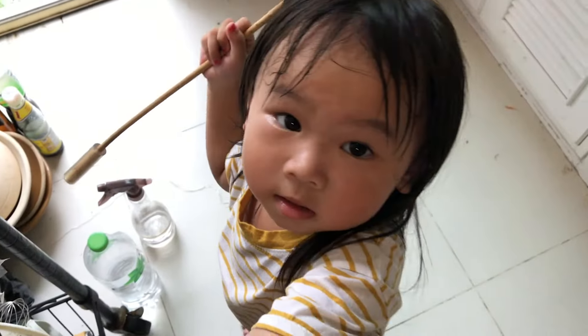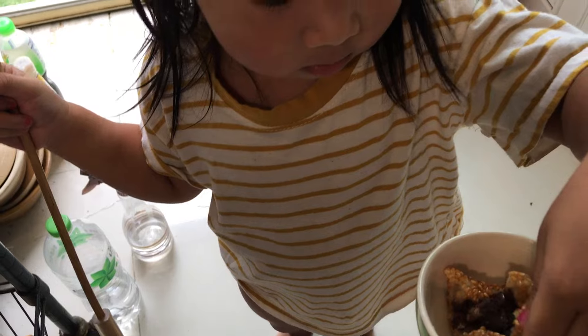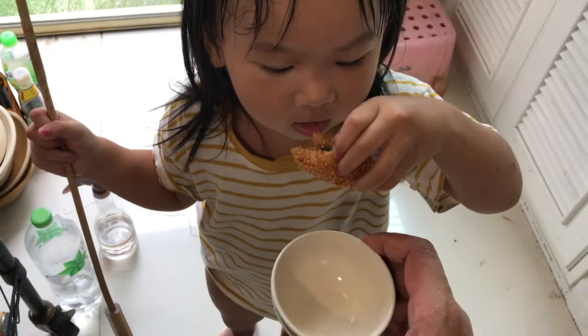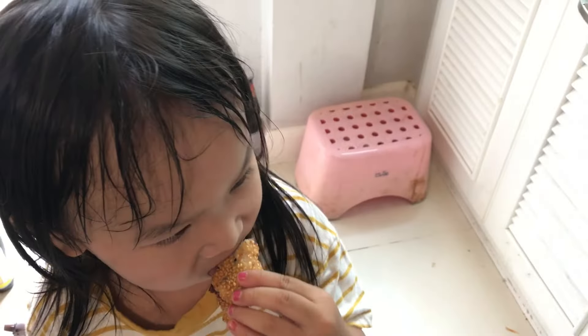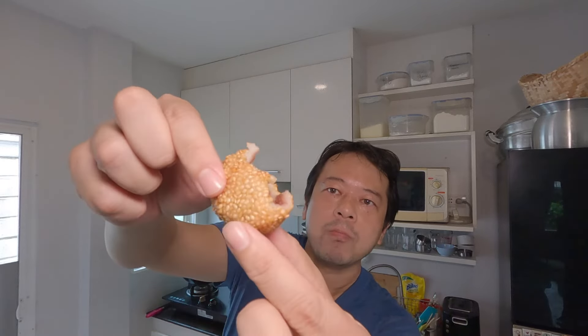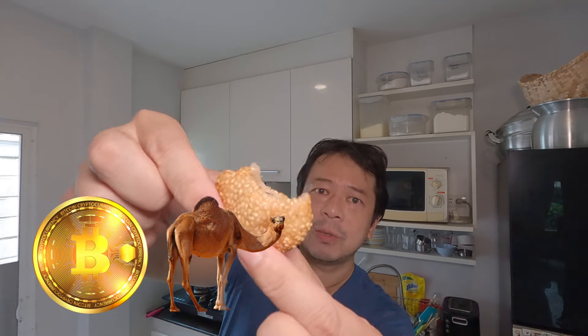These are one of my daughter's favorite treats, so let's have her try one. Here you go, Alice — want to try one? Be careful, it's still a little bit hot. Yummy, right? That is really really good. And remember, I do make deliveries — I take bitcoins and camels as payment. See you all next time!